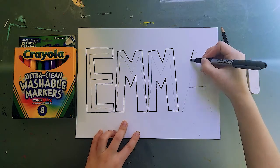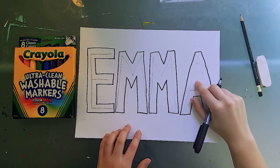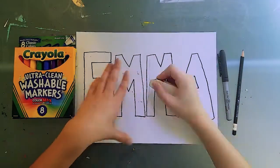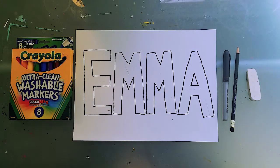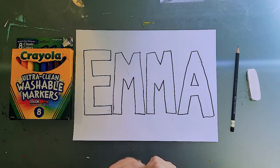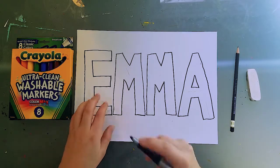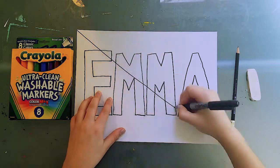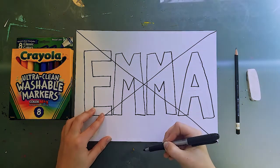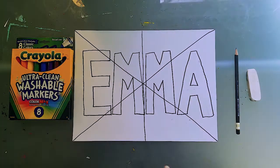I'm going to go ahead and outline my A, and also outline the hole inside it. Now I'll take my eraser and erase the pencil lines. I'm going to divide my paper up into six sections for our color wheel. I'll go from corner to corner diagonally, and then draw a vertical line straight down the middle of my paper, making sure to touch where the two diagonal lines meet. It doesn't need to be perfectly straight — it just needs to be good enough.